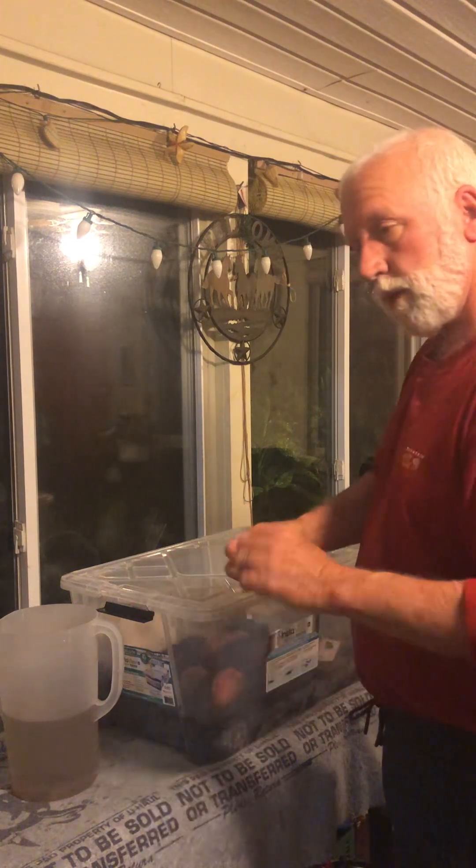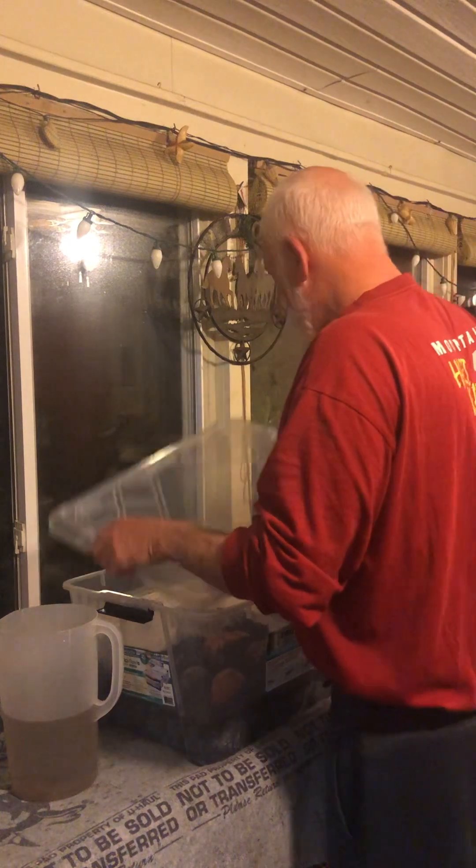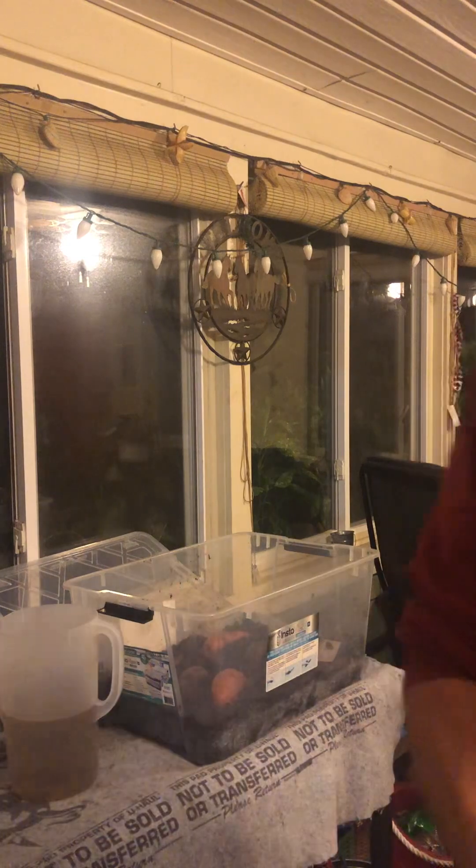Let me show you in here so you can see. You can see them right there — those are the sweet potatoes just sitting in three or four inches of lightly damp potting soil. You sit them in there, put the cover on, sit them in front of the sun, and leave one end cracked just a little bit with a plastic fork. Once the slips come in a couple of weeks, I'll pull them off, put them in water, and then show you how to plant them outside.